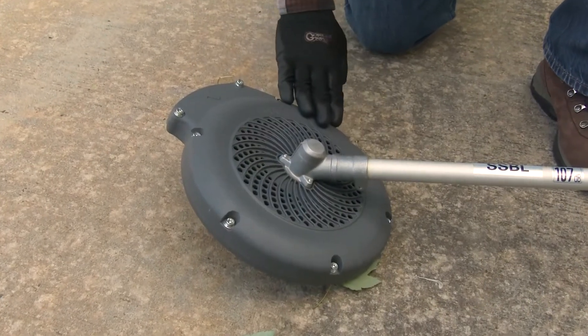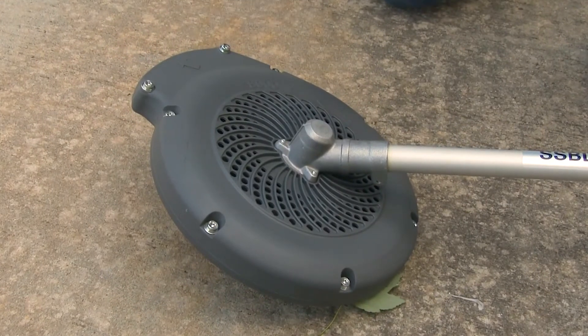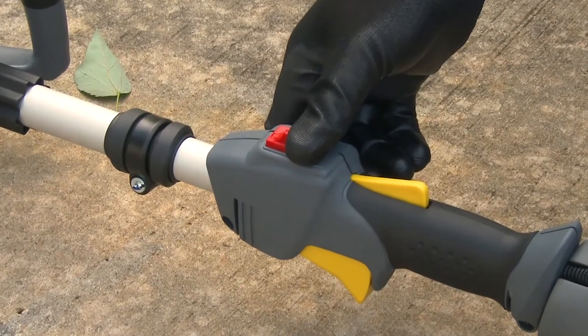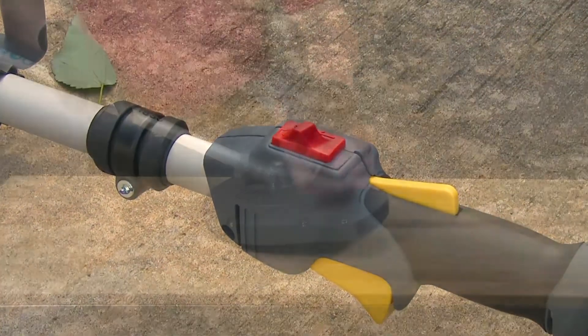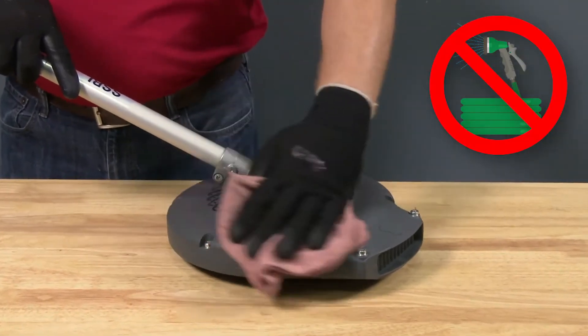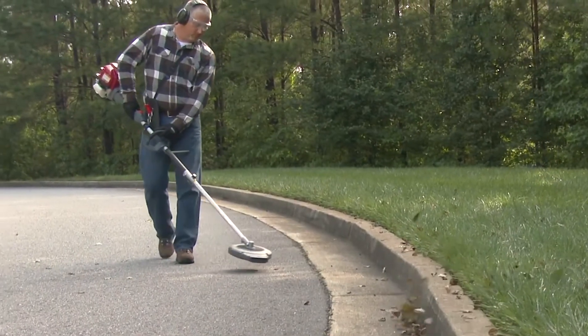It's recommended that you inspect the blower inlet and discharge outlet for obstructions before each use. Only attempt to clean the blower inlet and outlet ports with the engine off, the engine switch in the off position, and never use water or a water hose on the attachment or the power head. With a few simple maintenance steps, your VersAttach blower attachment can be trouble free for years to come.